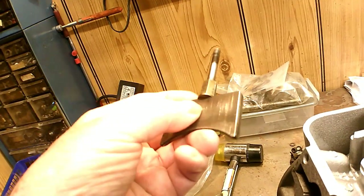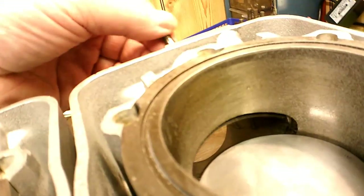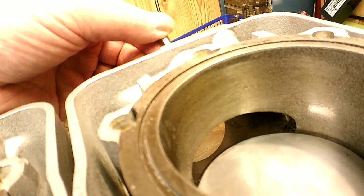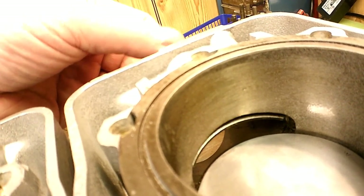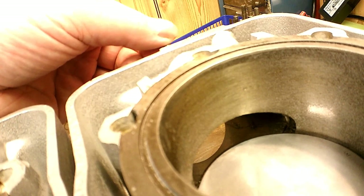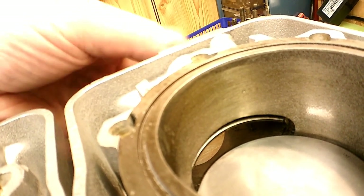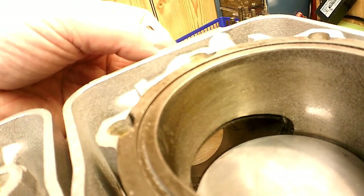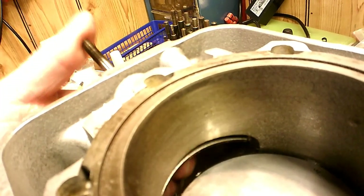There's a washer right here which stops it — it can only go forward so far, so as long as you've got that washer on there it can't hit the piston; you're not going to have a problem with that. It pulls back and it works against a spring, and there's a little rubber diaphragm that actuates this thing, but it doesn't move too far. Looks to me like it probably moves about a quarter inch or so back in there — yeah, probably a quarter inch of movement is all it gets.